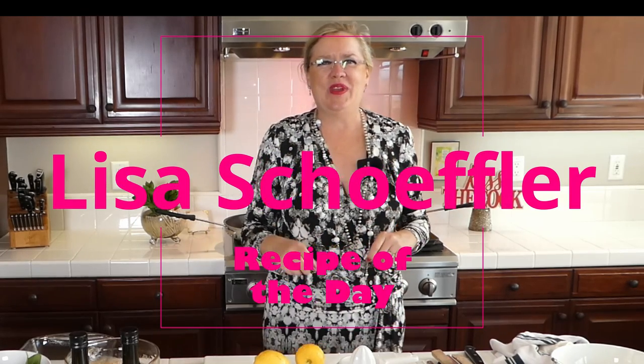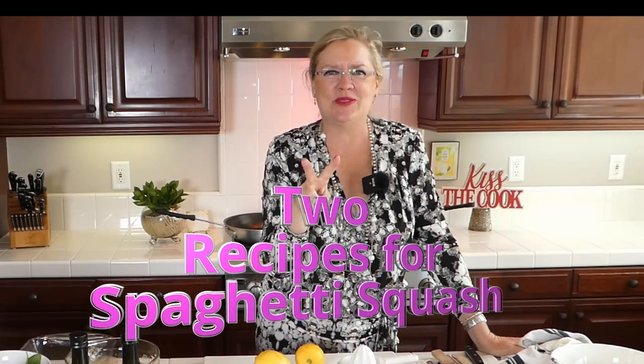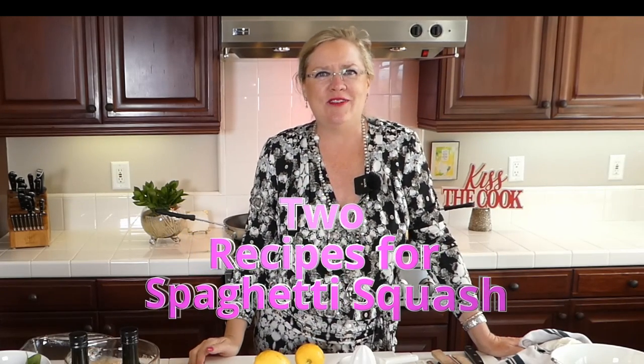Hello, happy Wednesday! Three o'clock on Wednesday means it's Recipe of the Day. We are here today live with a new idea — Recipe of the Day. Today we are going to be making two things with spaghetti squash. Have you ever used spaghetti squash? Let me know if you have a favorite thing to make with it.